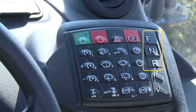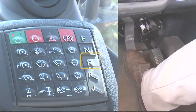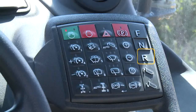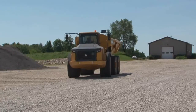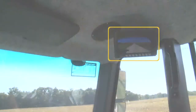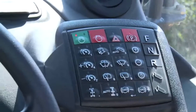To the right are the transmission direction controls. With the operator's foot on the service brake, select F for forward, N for neutral, or R for reverse. Release the park brake while applying the service brakes, then engage forward or reverse. Any time reverse is selected, the reverse lights will illuminate and the backup alarm will sound. The reverse monitor, if equipped, is always on regardless of transmission direction. Press neutral, then press the park brake switch to apply the park brake.